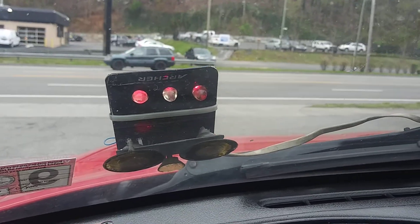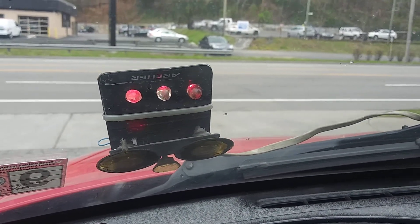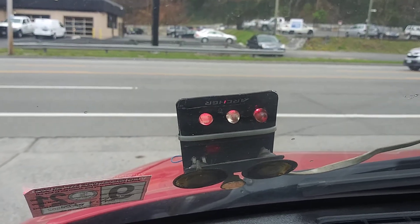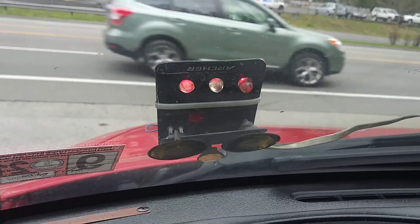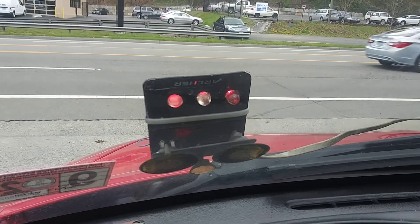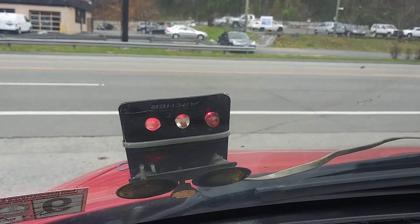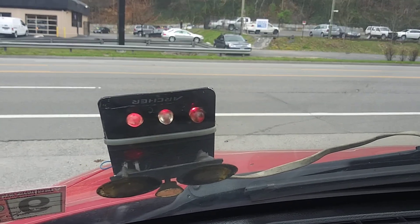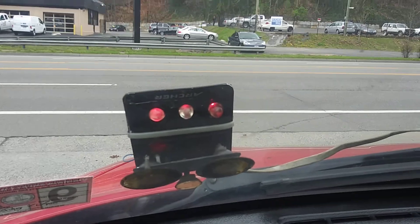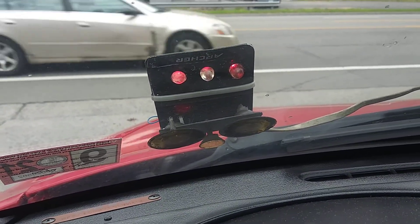We're pulling out of the shop now. The way it works is: all three lights will be lit up for first gear. The light to the left will go off and you'll be in 2nd gear. Then the middle light will go off and you'll be in 3rd. Then the light to the right will go off — all three lights will be off at that time — and you'll be in 4th. That's how you monitor the shifts.